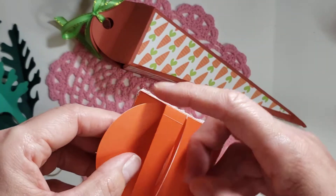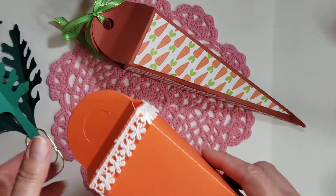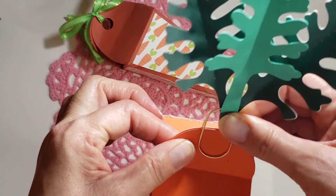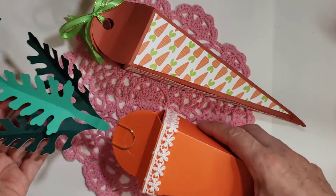I told my husband, 'You know, I'm gonna have to go buy some Easter candy!' I used two different shades of green for this.